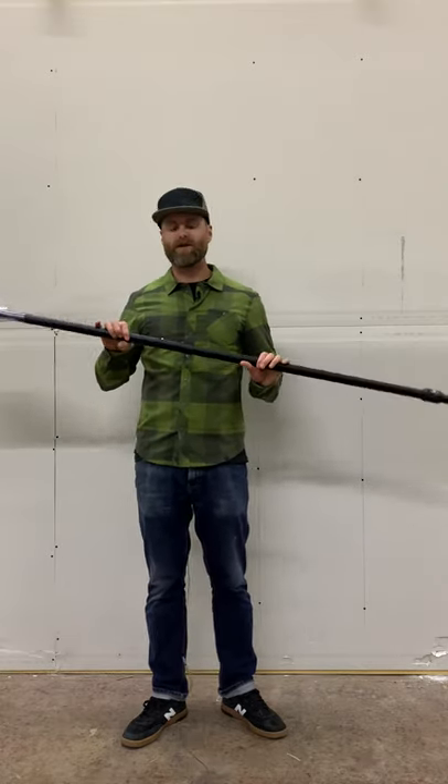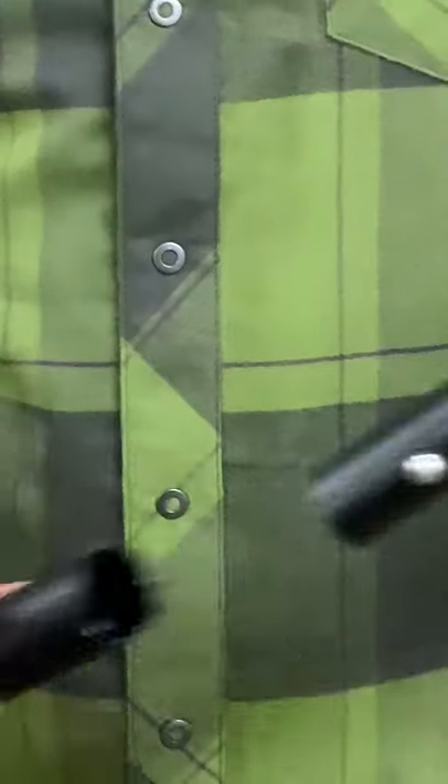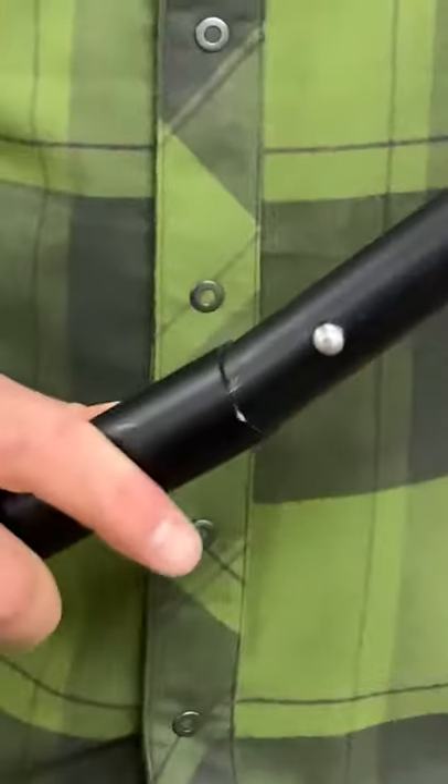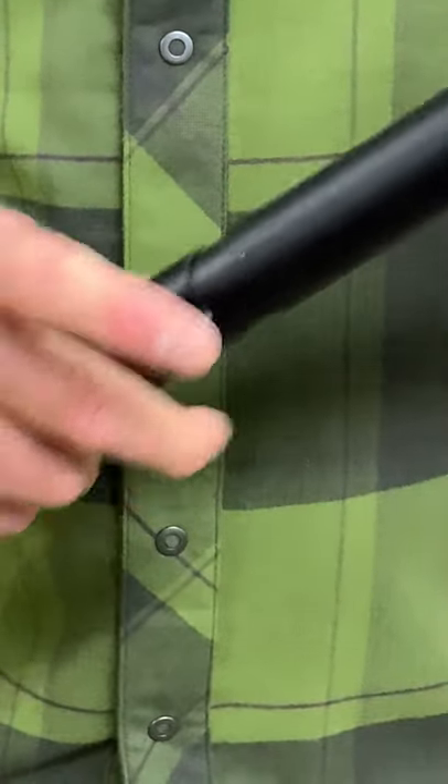The big improvement on this paddle is an oval shaft. The oval shaft improves the ergonomics, it feels better in your hand, makes the paddle stiffer, and also makes the connections better.